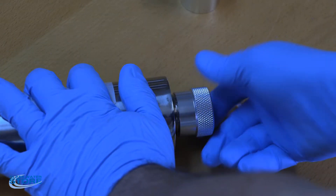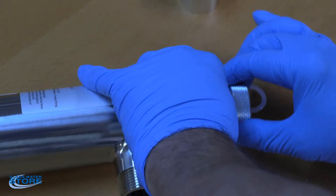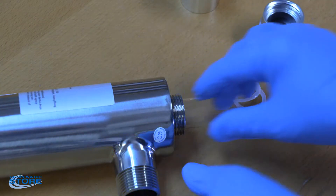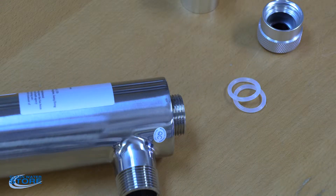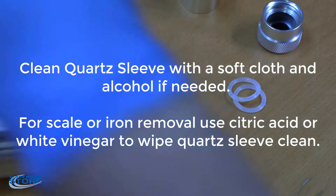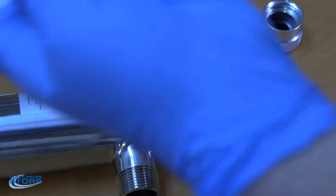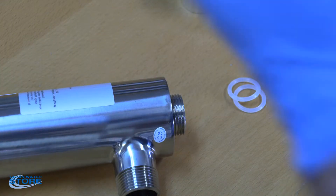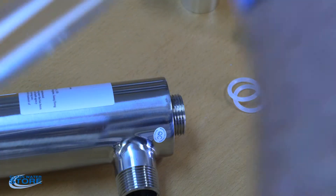We're going to go ahead and remove the other end, which is the dust cap end. Remove that o-ring, and then carefully remove the quartz sleeve — you want to go ahead and inspect this tube and clean it. Use a citric acid with warm water, or you can use a vinegar-based solution. Clean the inside and outside using a soft clean cloth like t-shirt material, and make sure you don't have any smudges on it because that will affect your UV light performance.